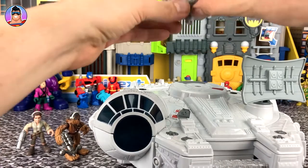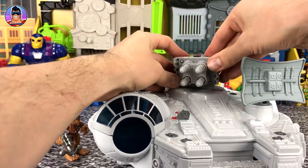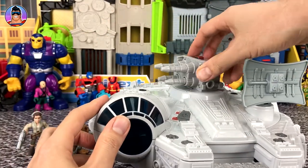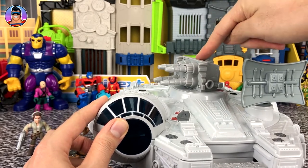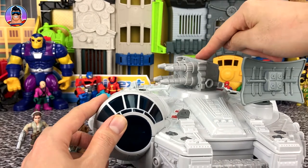This gun turret — I don't know where it goes exactly, but it fits on here. Look at that — you push it down and the guns move around as if they're shooting, which is cool.